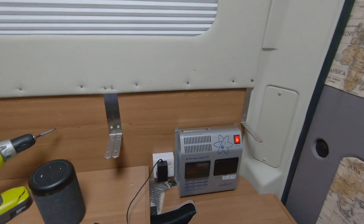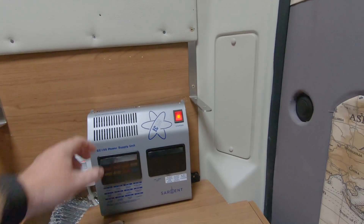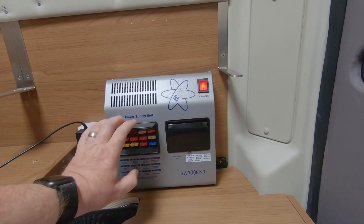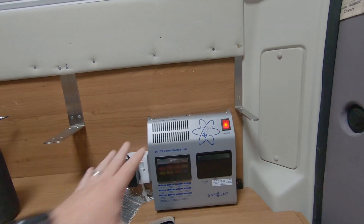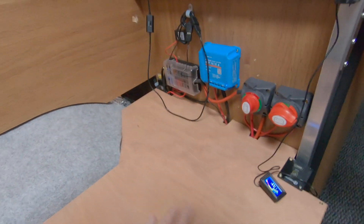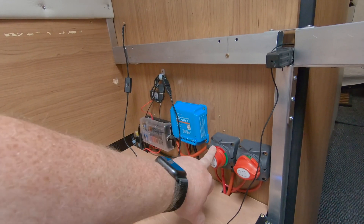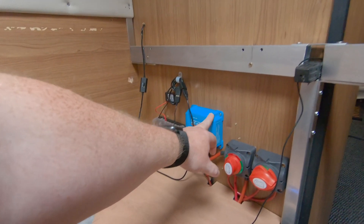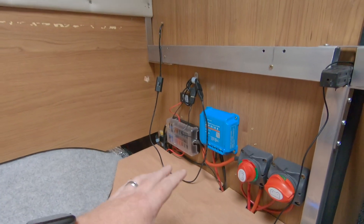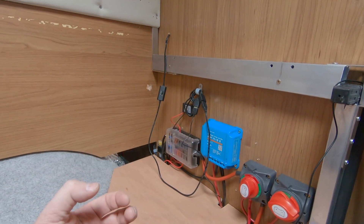I believe the Sargent system is great, however it has its limitations. There are no spare fuses — they're all allocated — and no obvious connector for adding extra things. So I've connected my own supplementary system. Under there I have my two leisure batteries, isolators for the solar panel and the batteries, a solar panel controller/charger, and a 12 volt fuse and connection system.